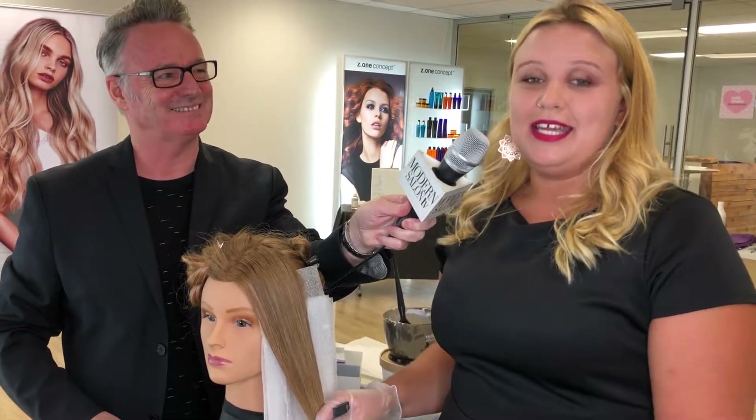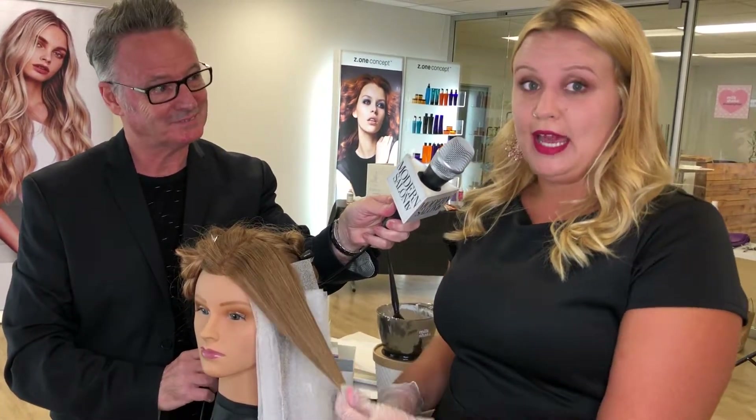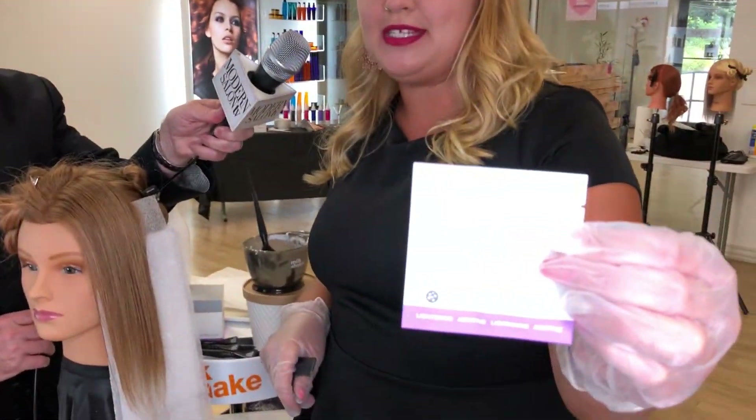Hello everyone, I'm really excited today to be showing you the V-Harmony technique by our Kawaii Collection, highlighting our Decalogic Lightener Level 9. I'm also going to be using our Safe Lightener Complex while I go through with this technique.